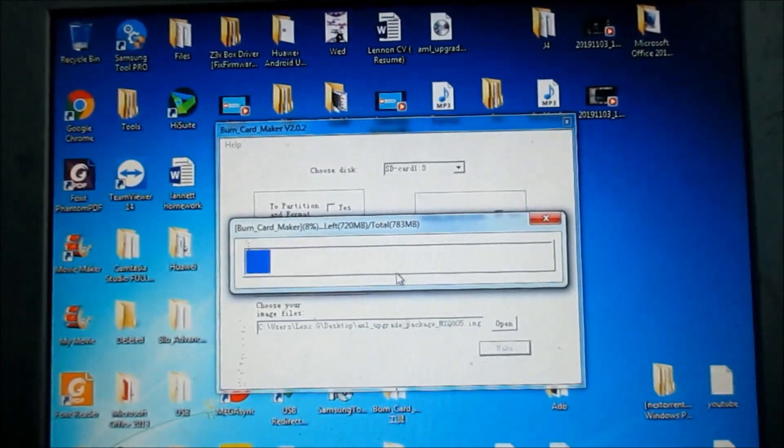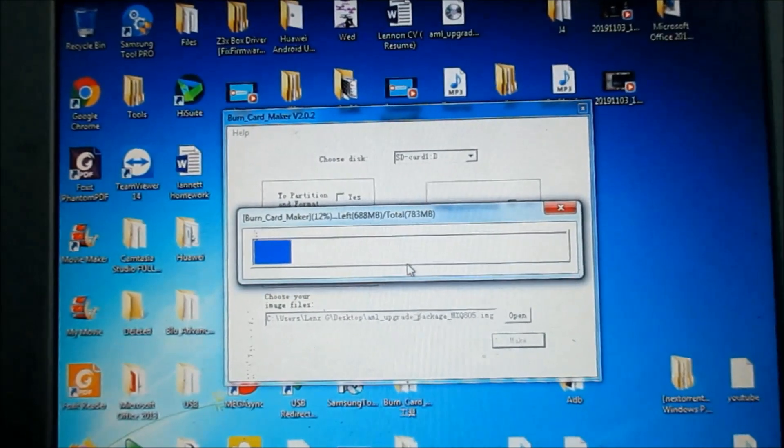Leave this to finish. It will say 'success' when it is done.